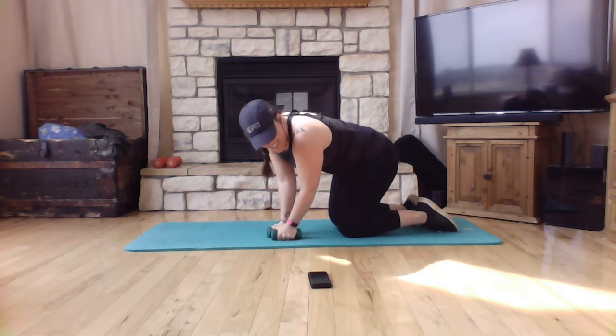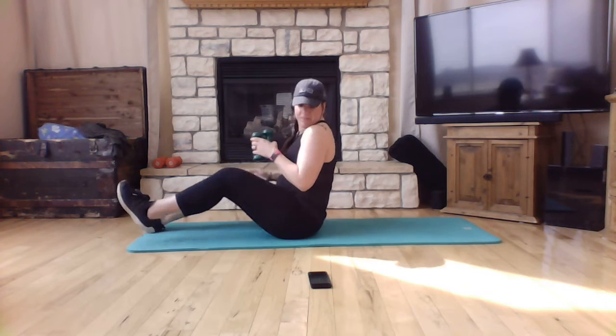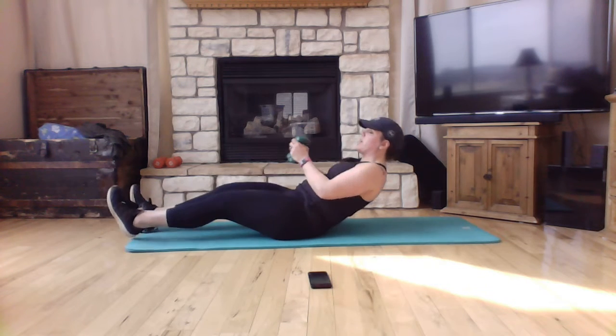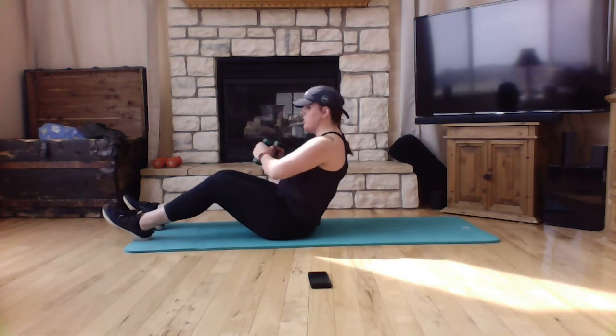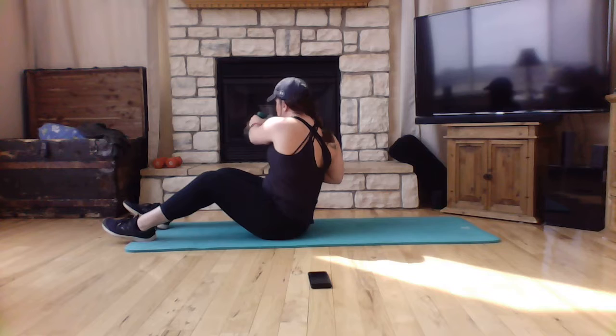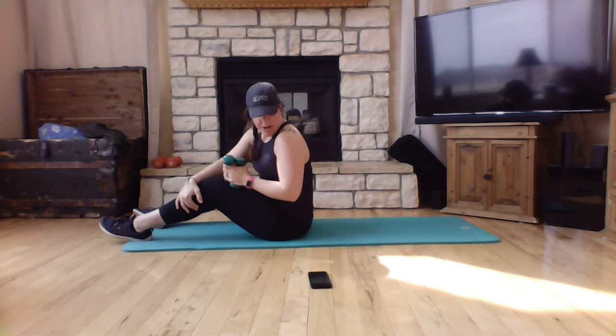From here, go back around with feet in front and do a cross punch. Sit up and cross punch — sit up, punch — rotating every single time. It doesn't need to be with a lot of force; it's more about the rotation than anything. That is your cross punch.